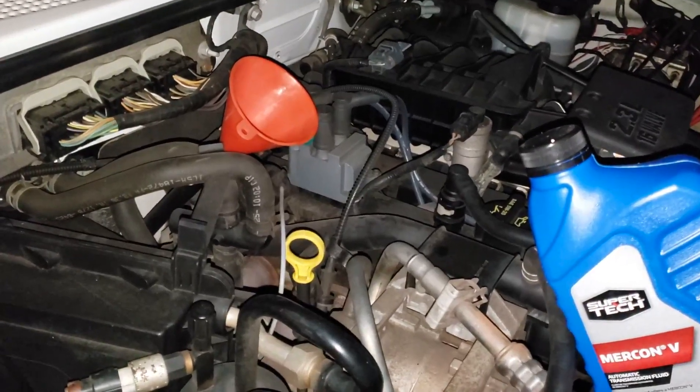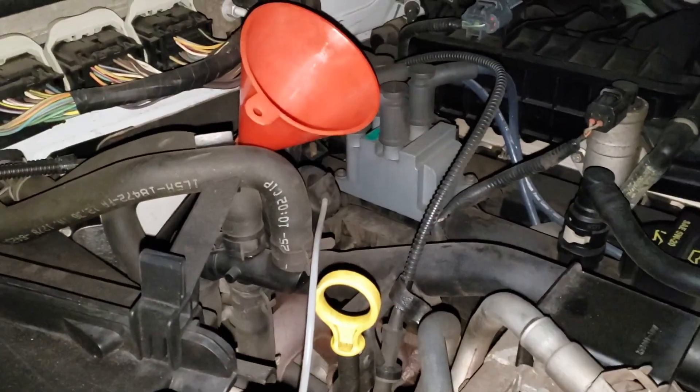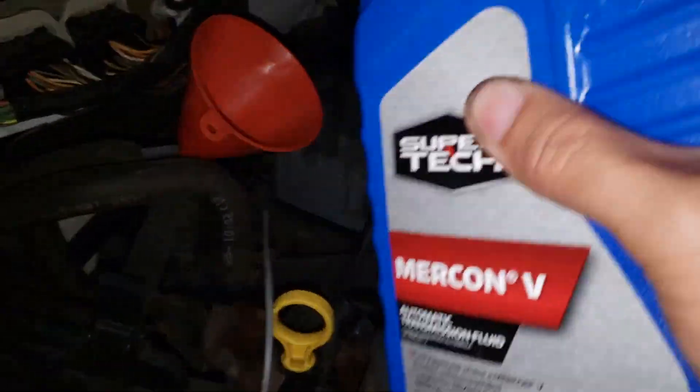Finally got the transmission drain pan bolted back on — everything's good there. Now we're just left with actually topping it off. What I read online is typically three quarts, but I actually measured what's in my drain pan and it's actually four quarts. Well it makes sense — if four quarts drained out, I'm going to fill it with four quarts.